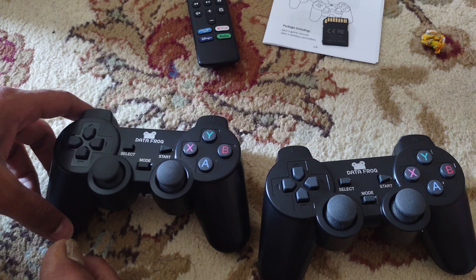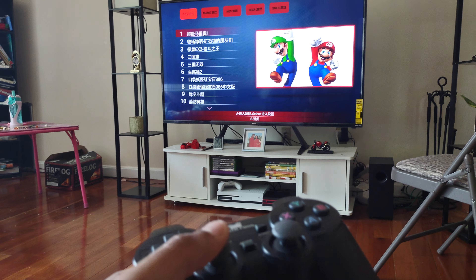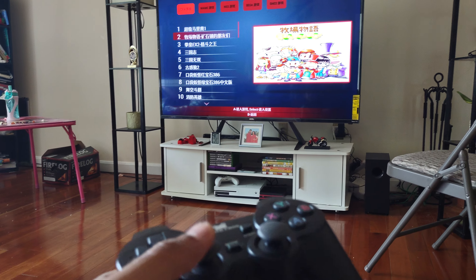The second controller doesn't have the transmitter. But the joystick is working. It has Mario and so many other games.